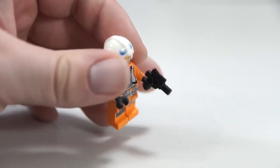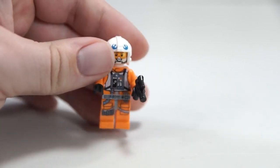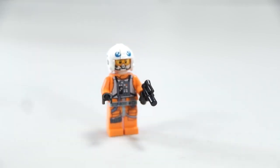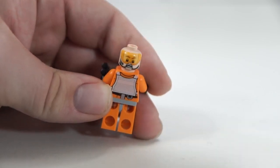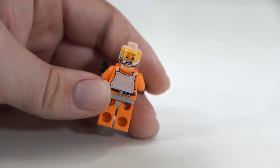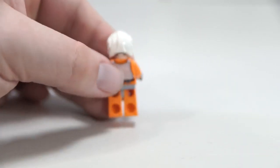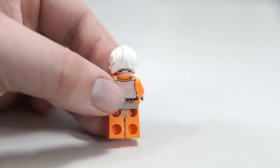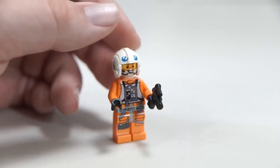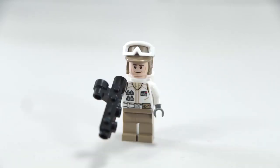Next we get Dak — another minifigure remake. I like that we get the rebel helmet with the blue markings, which is cool to have since there will be so many more Luke helmets out there. Dak has an identical body print to Luke, and just a similar opposite face print — this one looks kind of scared. Again, there's that thing where you can see the alternate face from under the helmet on the opposite side of the figure, which is kind of lame for people super into accuracy, but in my opinion it's not that big of a deal.